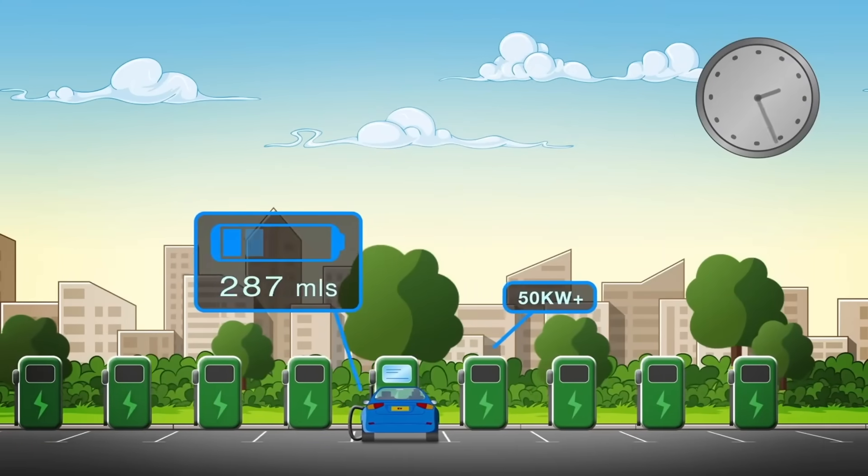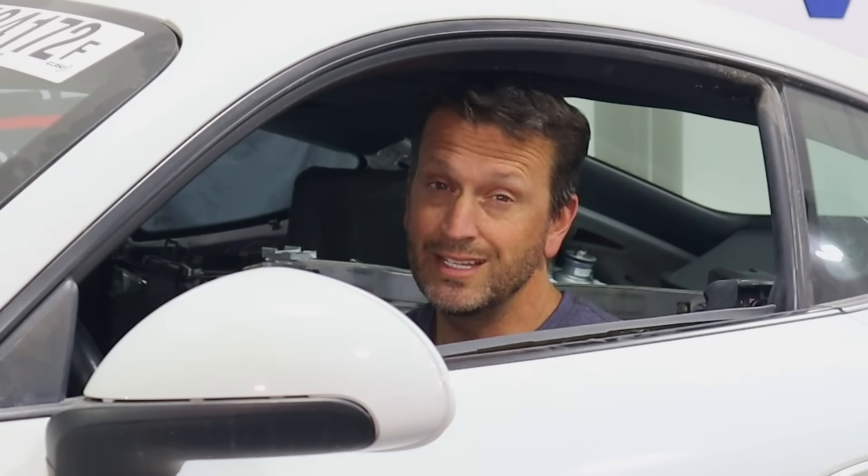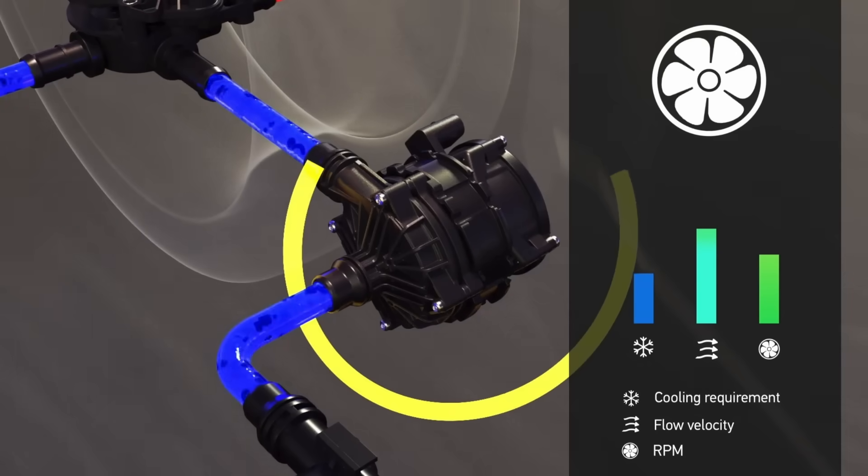There is also something called DC fast charging, where you are able to charge the batteries really quickly. However, it does tend to generate a lot of heat. Having a temperature control system that can cool the batteries during this process is also important.